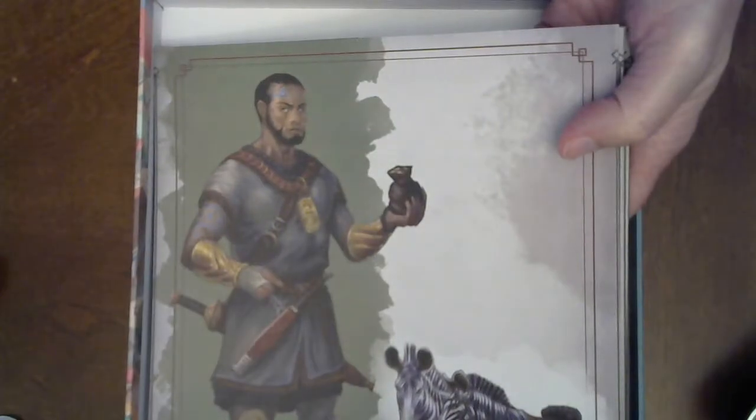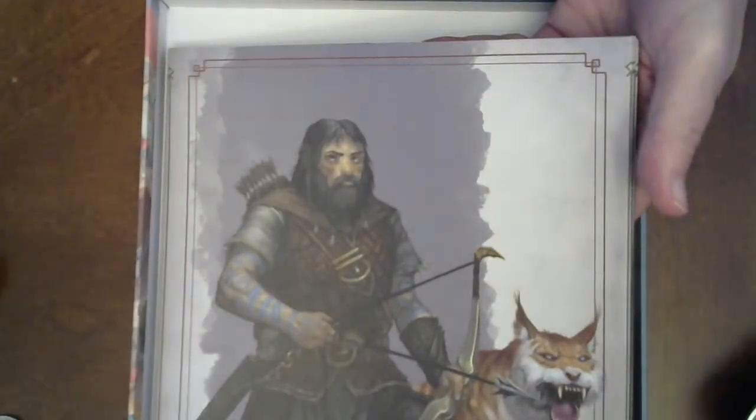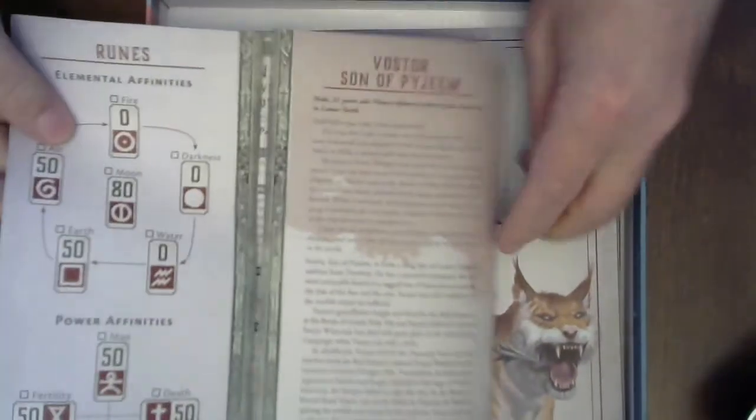We've got everybody else from the RQG book. Some of the stuff inside them — you've probably seen these already. You've got the stats, skills and passions, spell stuff, runes, a little bit about you, and the picture.